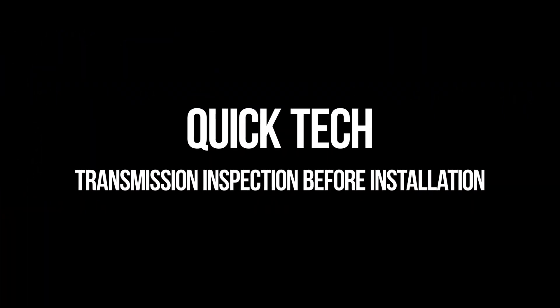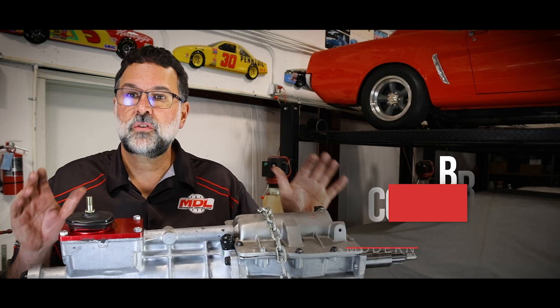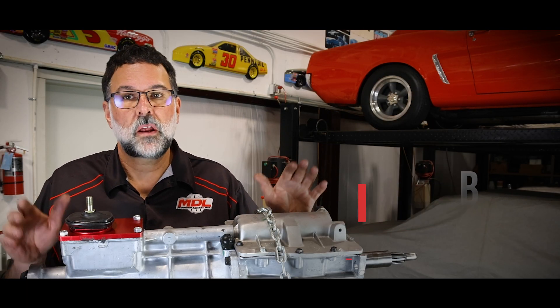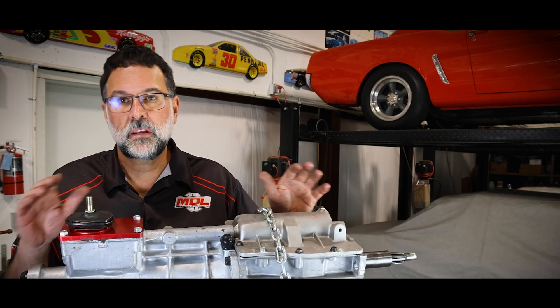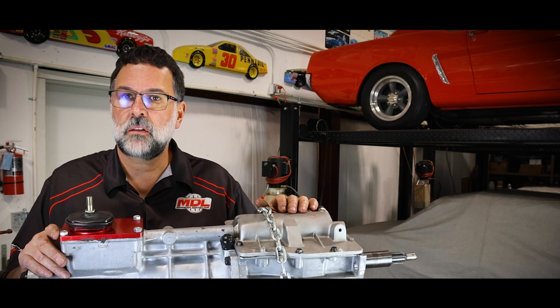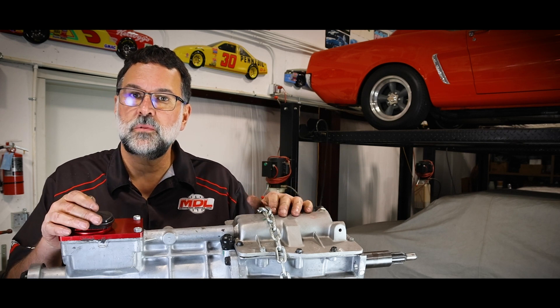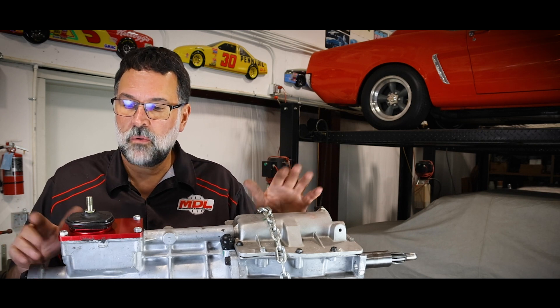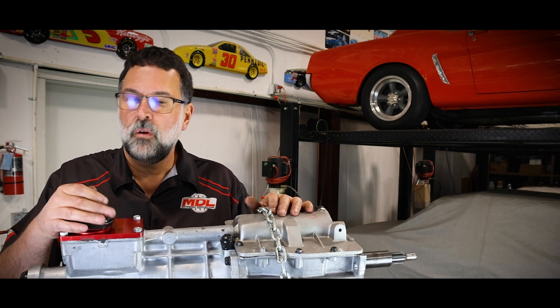One of the common things we see on the tech line is when these transmissions are shipped by ground — they're in a container, not on a pallet, so they tend to take a tumble. We get folks calling us on the tech line saying the transmission seems to be stuck in gear, and they discover this after they've already installed it.